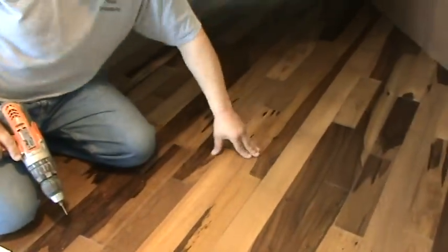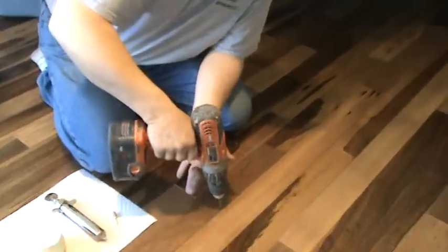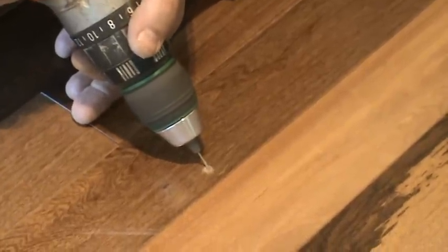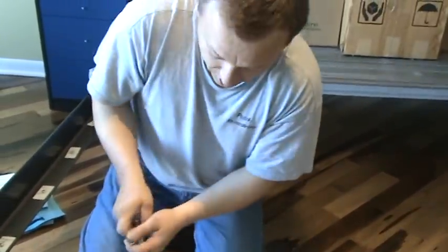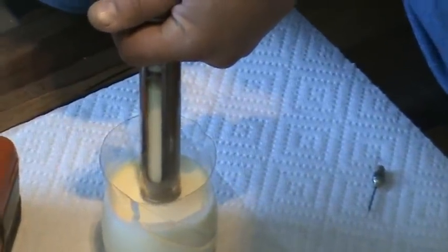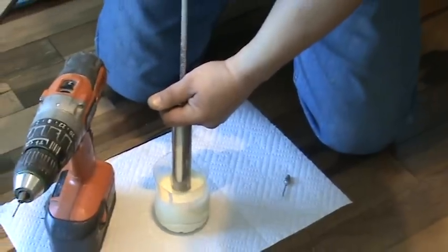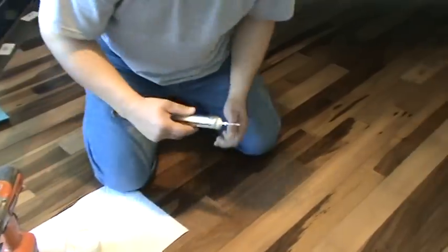The floor seems to be popping up over here due to some moisture content. Simply the drill, hold 1/16 of an inch. I will use my hose syringe and I will be applying some carpenter's wood glue, a little bit diluted, and we'll give it a shot.